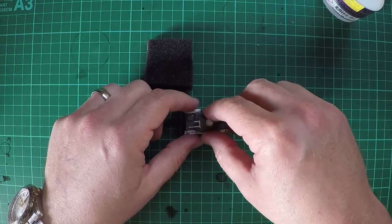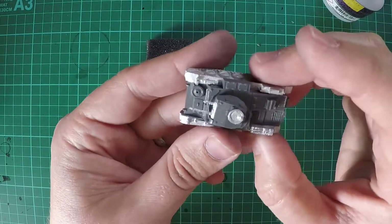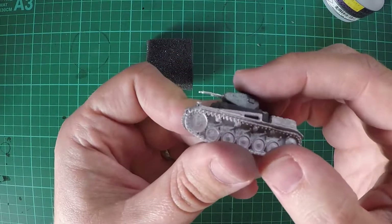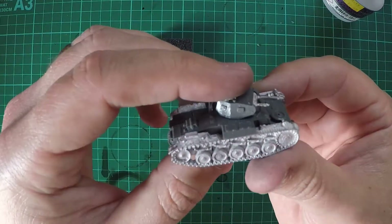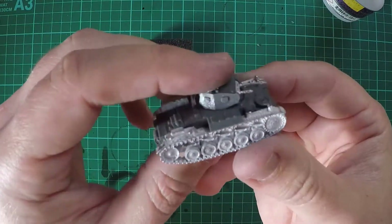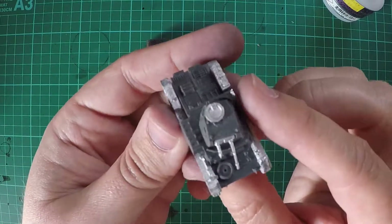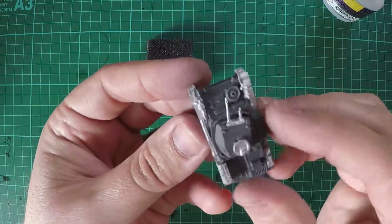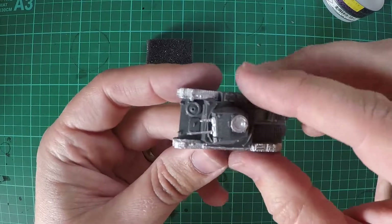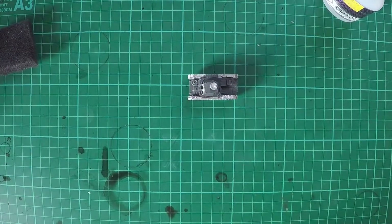Put it on your Panzer II and look at that — assembled in moments. A little bit of barrel droop, I have to bend that back. But that is one of the fastest and easiest tanks to assemble, I think. And as it happens, one of my favourite tanks in Flames of War — hard to beat a little Panzer II. Well, King Tigers, obviously. But lovely little tank. Alrighty, I hope you enjoyed watching. Good luck and we'll see you next time. Bye!